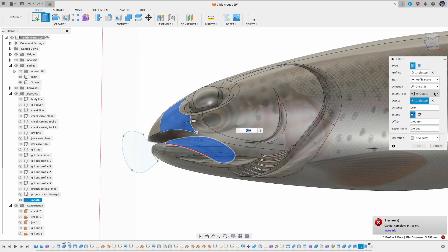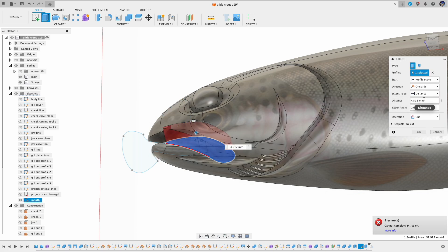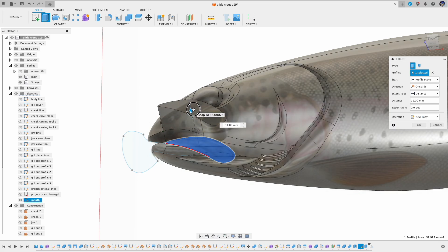So the workaround is: first I extrude all the way, and next I will combine this piece with the main body using intersect.